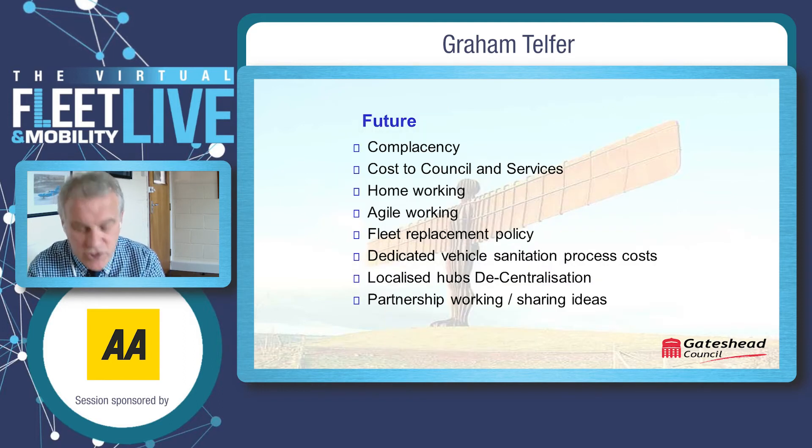Regarding the future: as we have entered the second phase of COVID, reappraisal of our operation has been essential as complacency has crept into the organisation in some areas. To address this we have introduced new poster campaigns and updated toolbox talks, carried out weekly to ensure social distancing and mitigate the spread of the virus. The cost of the pandemic to date within the council is circa £8 million.